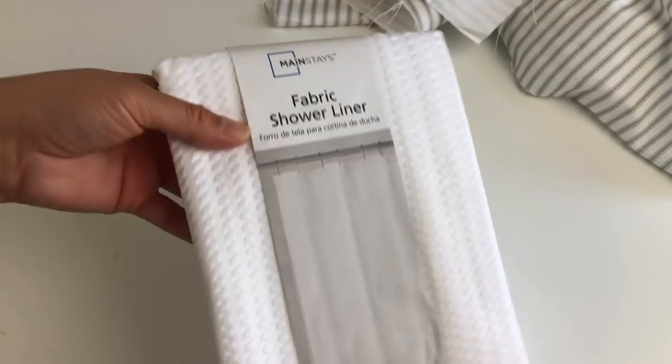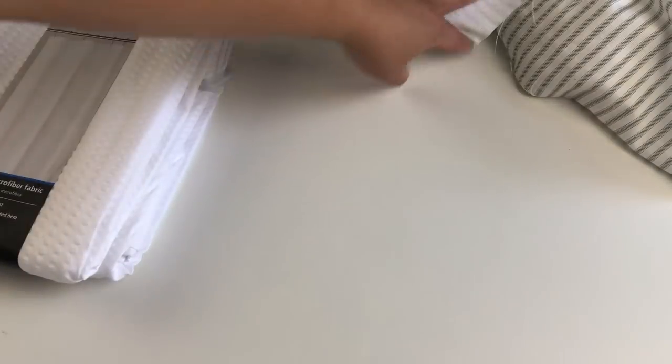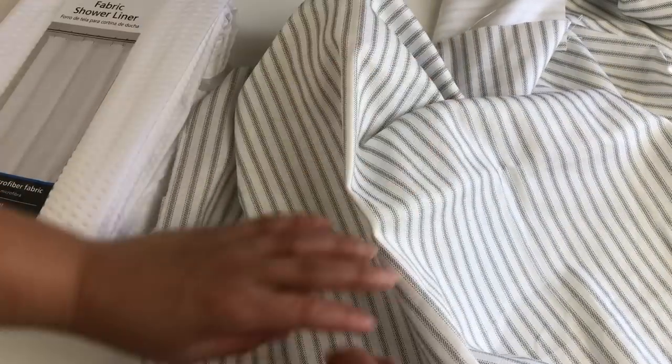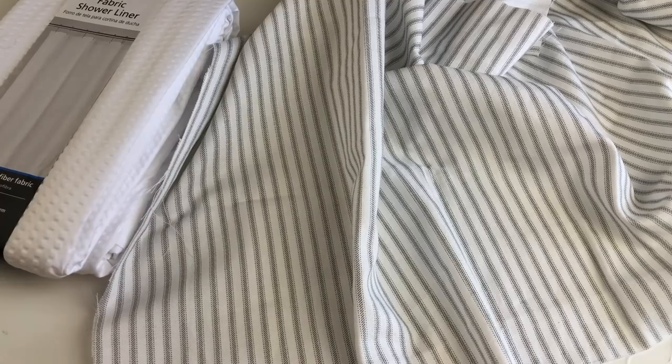The first thing you're going to need is a white shower curtain. I found this one at my local Walmart for about $9.99. Then you're going to need about a yard of fabric. I had this white and gray ticking fabric left over from another project, so this was perfect. However, you can use whichever pattern you like.